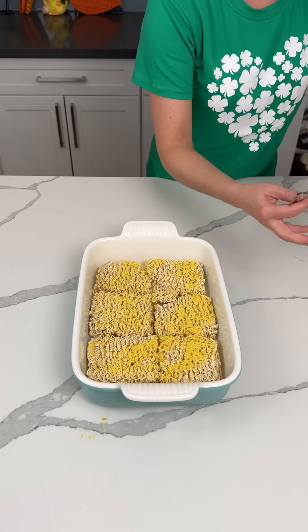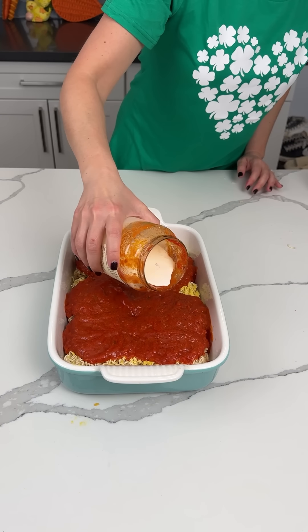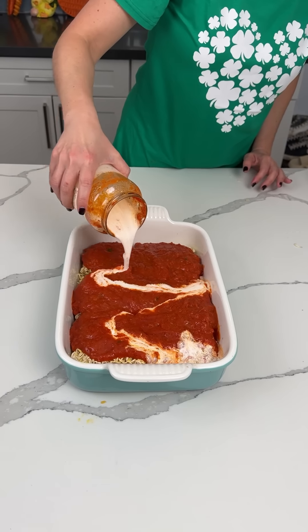This is the ramen noodles we use, six packages. Our next step: I have a 32-ounce container of Raios marinara sauce. We're going to pour this whole thing on top of our ramen noodles. Then we need to get all that goodness out, so we're putting some heavy whipping cream in here — this container wasn't full, but it's probably almost 16 ounces of heavy cream.